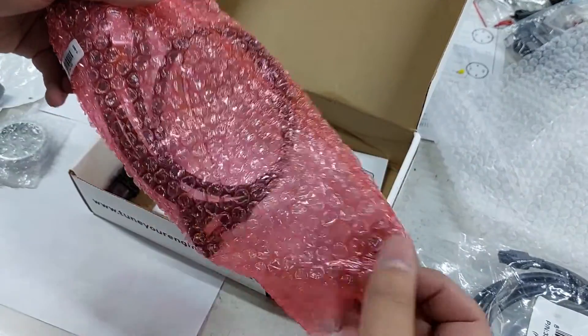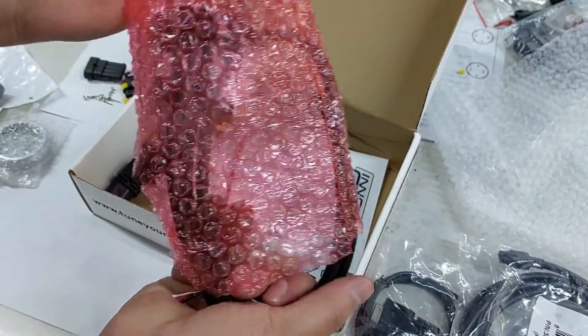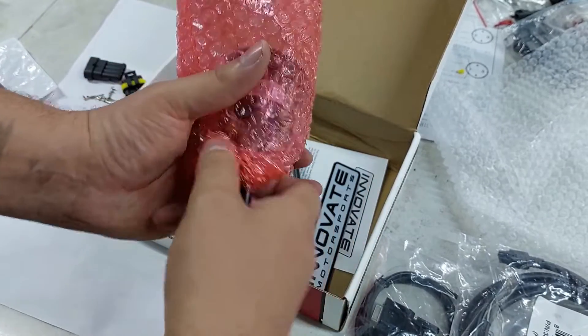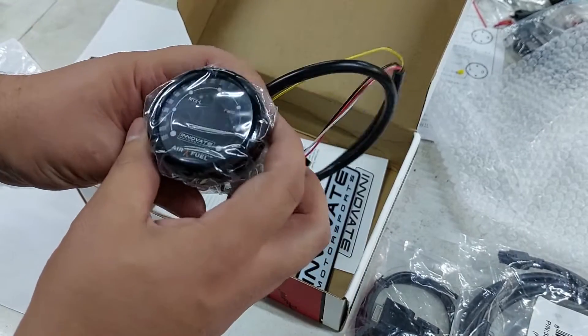Anyway, let's look at the gauge itself. Your options are normally the AEM or the Innovate. To be honest, I could get a better deal on the Innovate one. I'm not saying I don't like the AEM one.